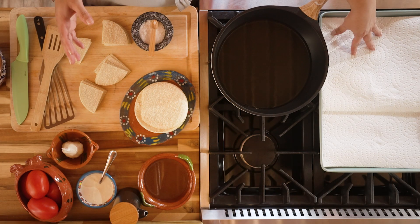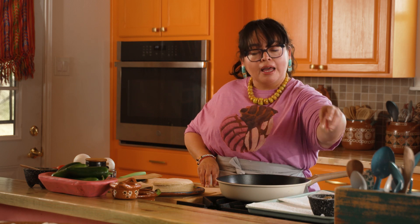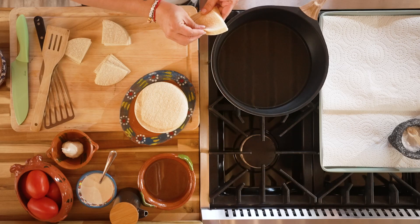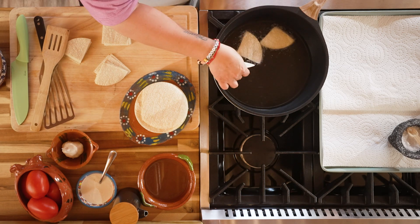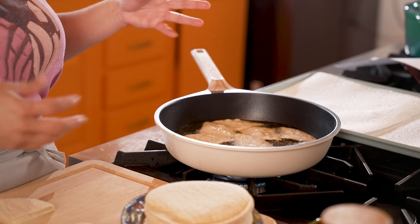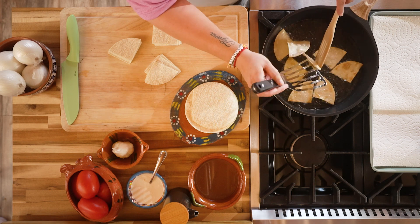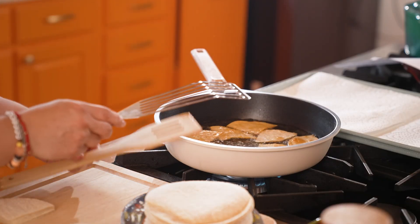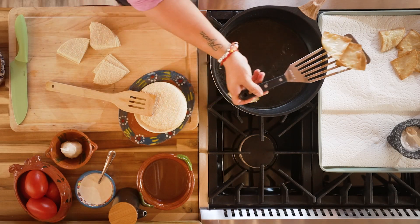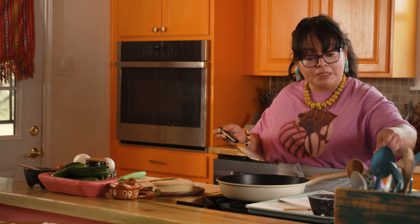I've got a baking sheet here lined with paper towels, and I'm going to put my salt right here. As soon as I take out my tortillas to drain, I'm going to hit them with a little bit of salt so we get that flavor. We're going to start adding our tortillas — you can see right away that sizzle, that's what you're looking for. We want our tortilla chips nice and crisp so they hold up to the salsa. Once you see that they've crisped up in the corners, give them a quick flip. Then I'll slide them onto the baking sheet and hit them with a little bit of salt while they're hot so the salt sticks.